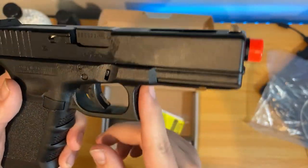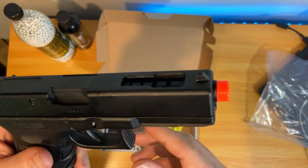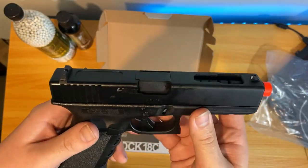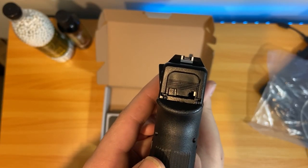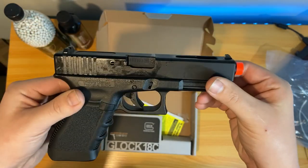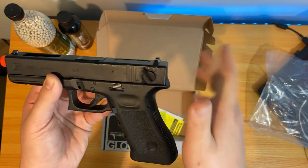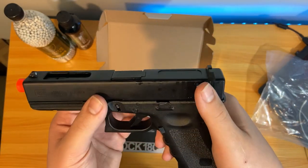You do have your regular trigger guard, and the grip feels really nice. There is no safety on this gun — the only safety is the trigger safety in the middle; you have to press that down in order to shoot. There's your rear iron sight. And the main feature you guys will like is the fire selector switch. It feels really good — not too loose, not too hard, just perfect, so it should not accidentally flip when you're shooting.